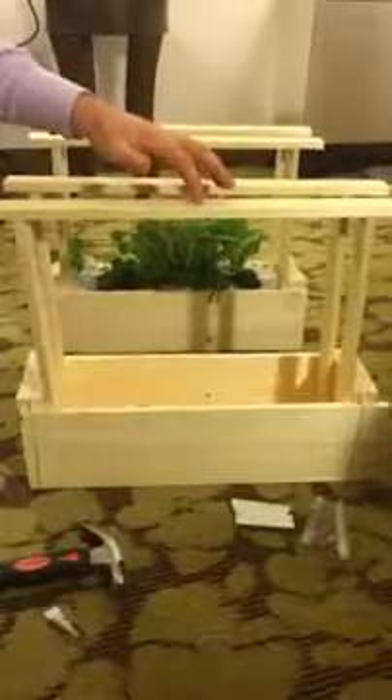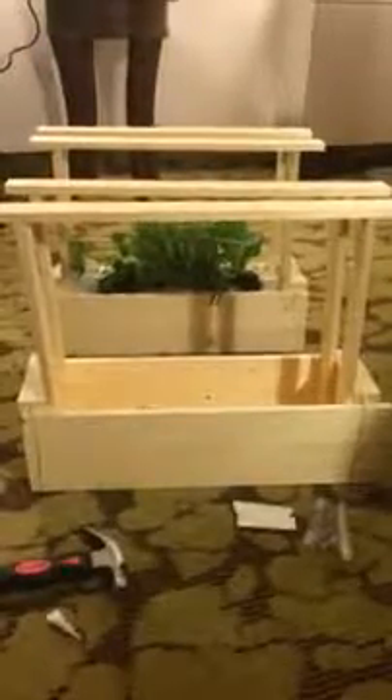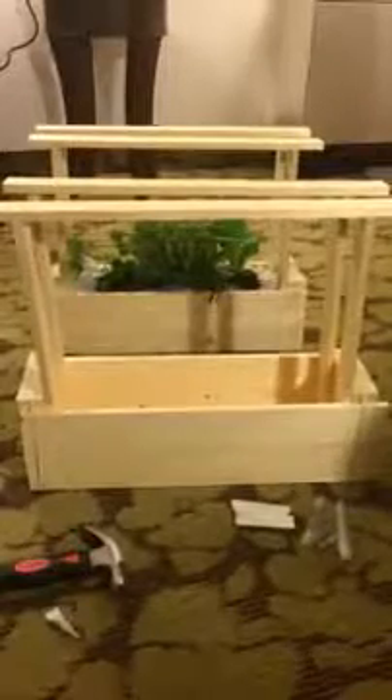And there you have it. Line it with your plastic and you can throw it over if you want a greenhouse. Then put in your seeds, water it, look at it daily, and watch your plants grow.